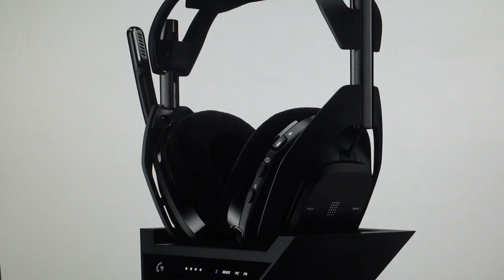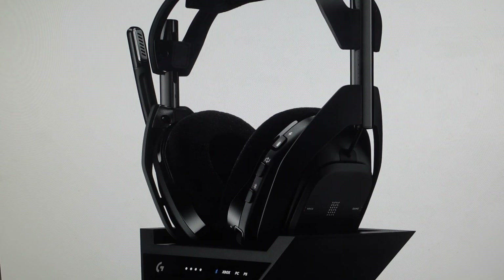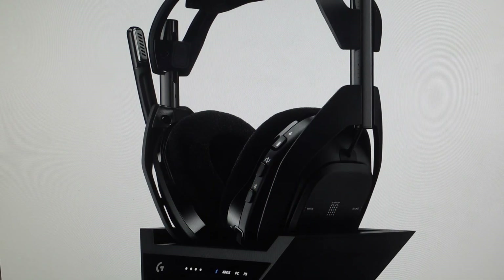So all we need to do in order to do this factory reset is to make sure that the base station is connected to power and make sure that our headset is properly docked on the base station. From there we're just going to come in and find the play, sync, cycle button and the game buttons and we're going to press and hold them simultaneously for at least six seconds.